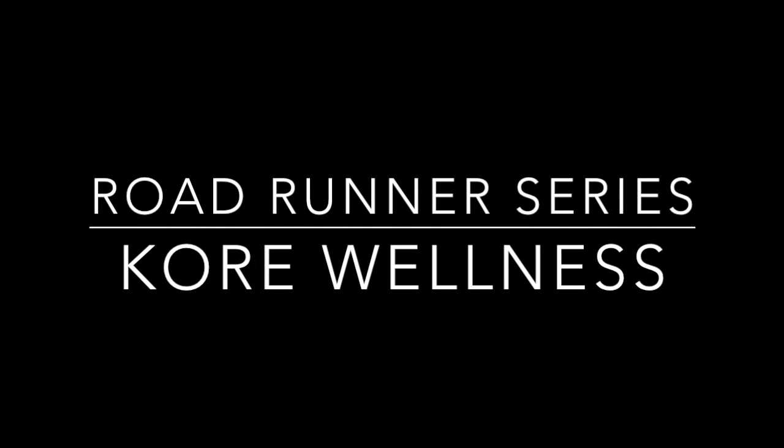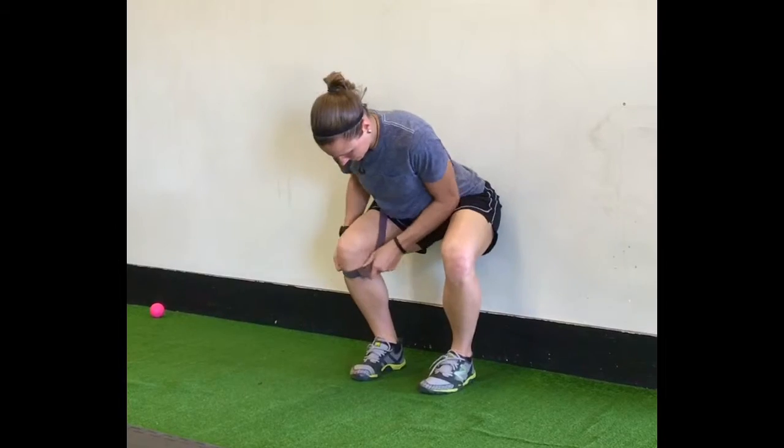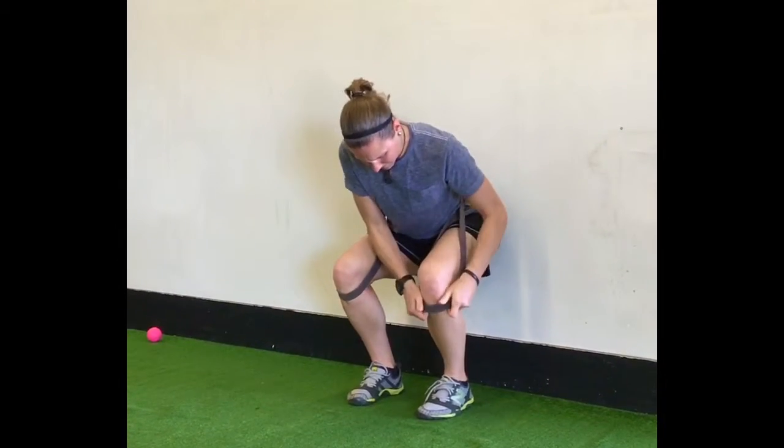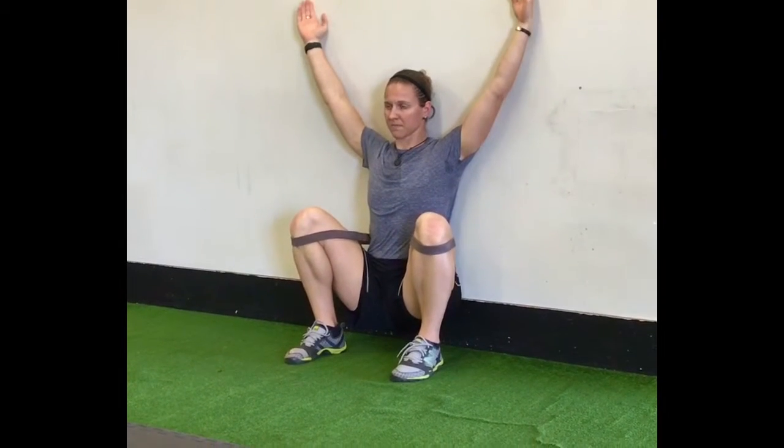We're going to finish our weekly mobility series with a little bit of additional squat technique. First, we're going to start with a banded wall squat. Basically, we're really just using the band to traction us down into the deepest squat with the most upright torso position possible.